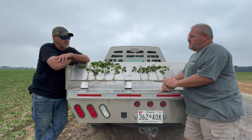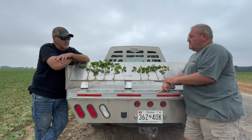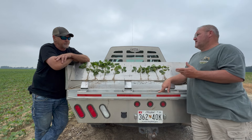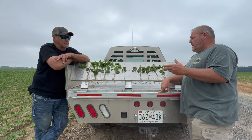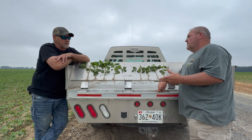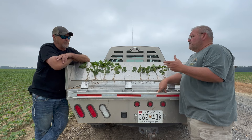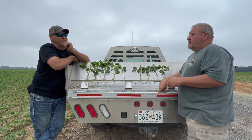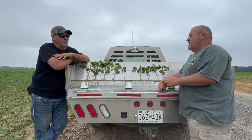We look at the root system — that's a much better root system. We know that phosphorus goes into the plant through root interception, so without the root system, you're not getting phosphorus. You guys are already limited on the nutrition you can use up here. What I feel like we're doing with the Release is actually helping mine some of that phosphorus that you have in the soil.